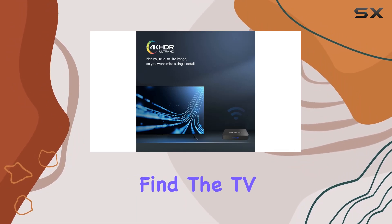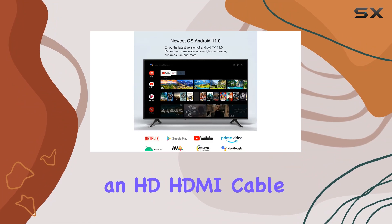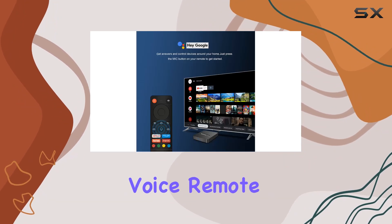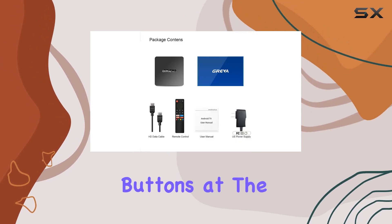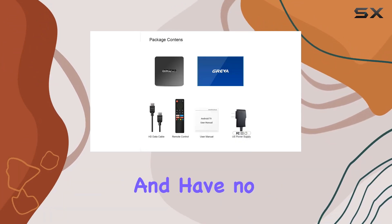Inside the box you'll find the TV box itself, a power adapter, an HDMI cable, and a Bluetooth voice remote control. It's worth noting that the four circular colored buttons at the bottom of the remote are decorative and have no practical function.